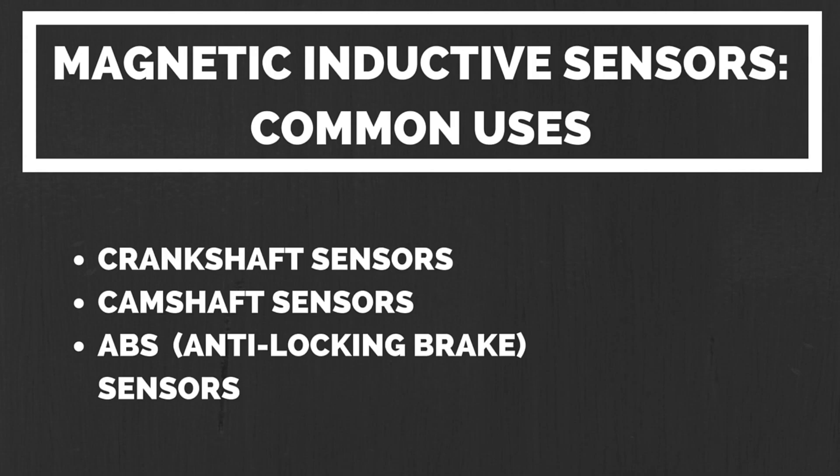This kind of magnetic inductive sensor is very common on modern vehicles. They're used for crankshaft sensors, camshaft sensors, and ABS sensors. Let's have a look at how they're constructed and how they work.